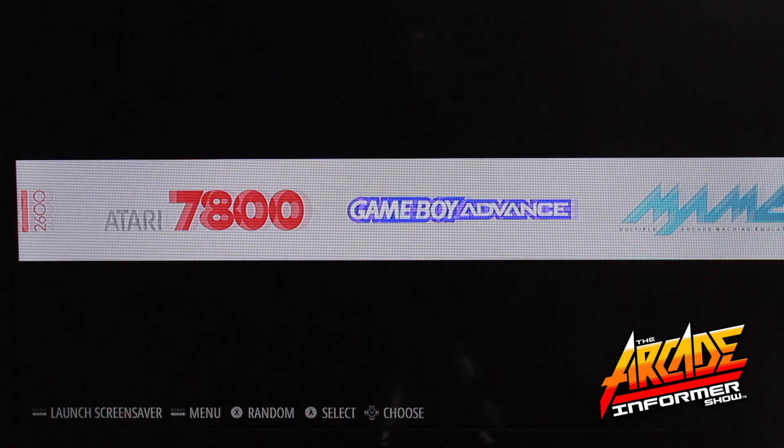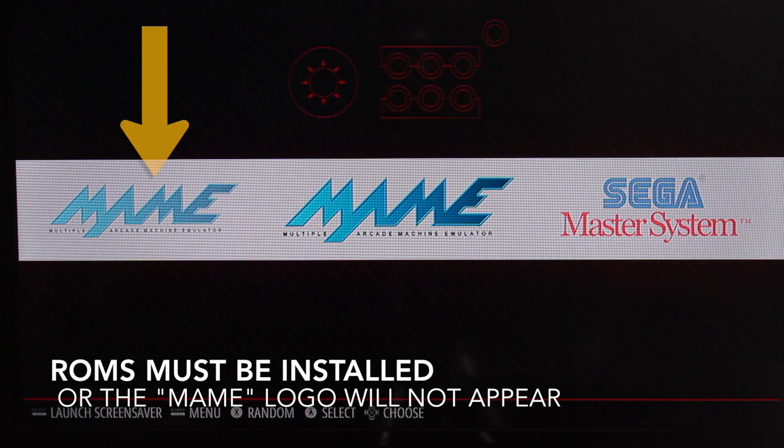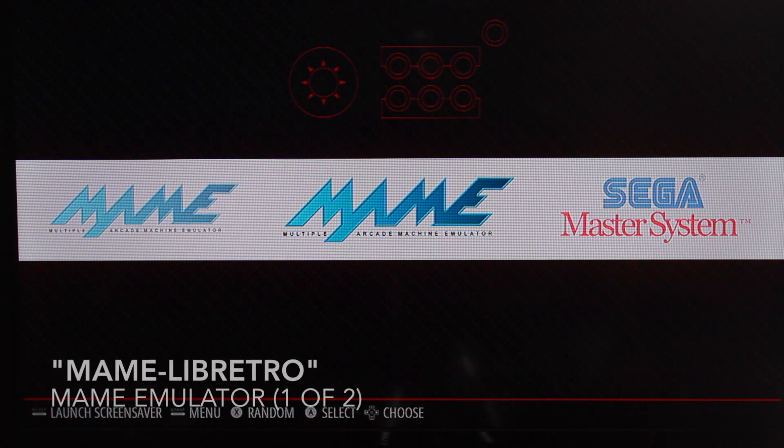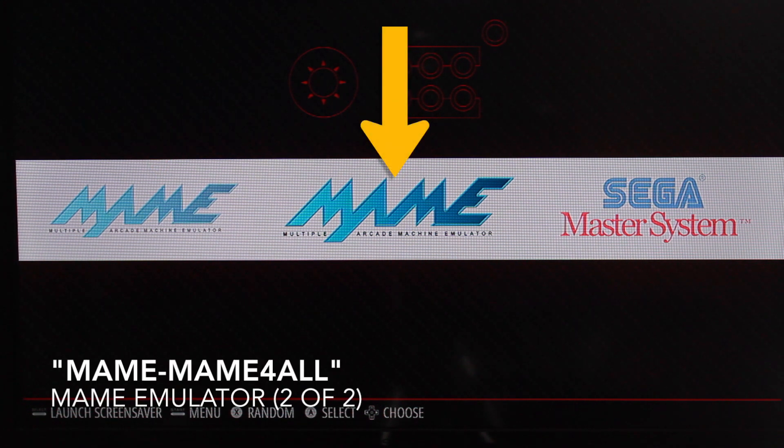With your Player One joystick, arrow left and right to locate MAME. There are two versions of the MAME emulator located in the RetroPie default cores. One is titled LibRetro and the other is MAME for All.